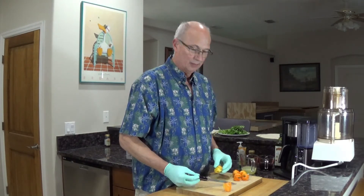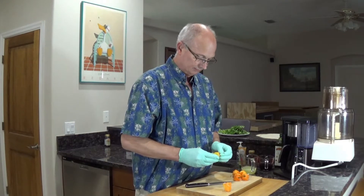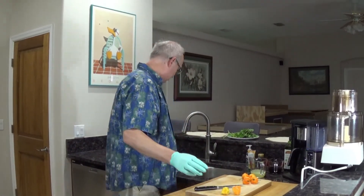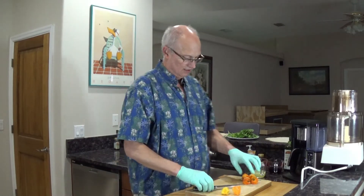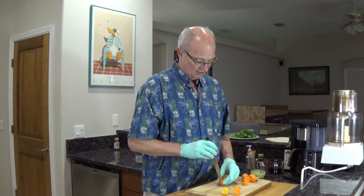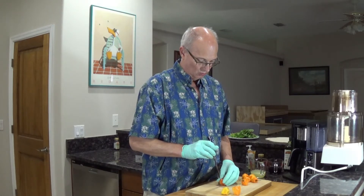And if you do make this for people, don't tell them it's in it, because they will all be like, you're trying to kill me. Honestly, once you try this, you are going to think this is like the best thing in the whole world.